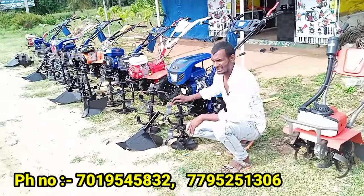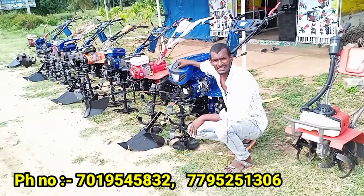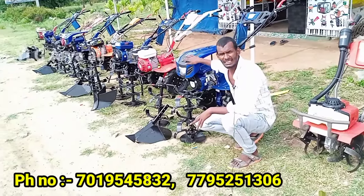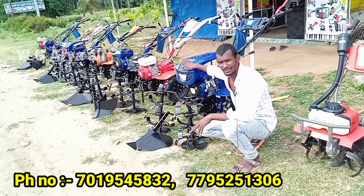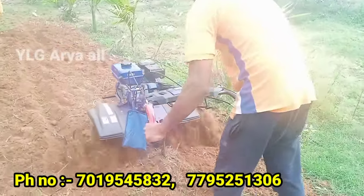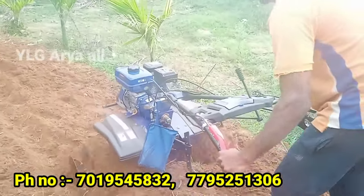In this video, the 7HP is an 8 model. The price is $48,000.